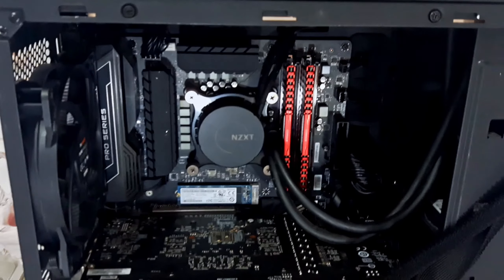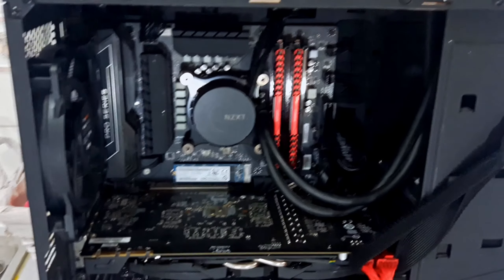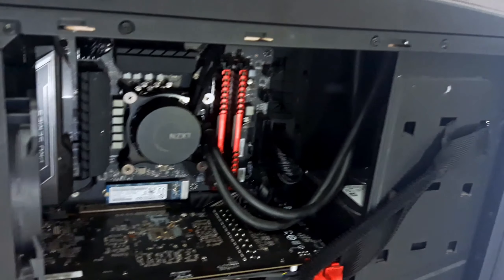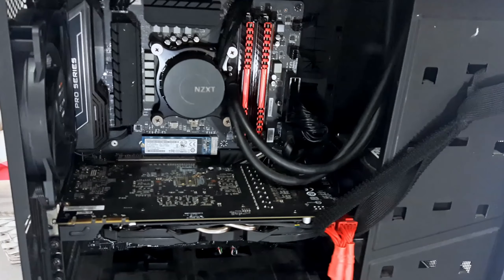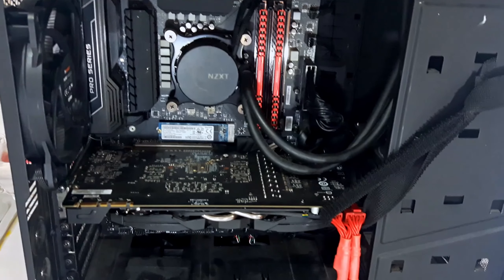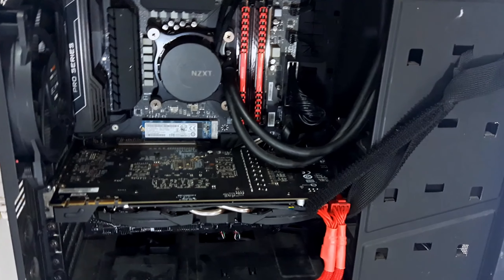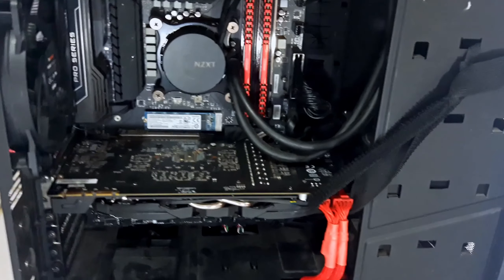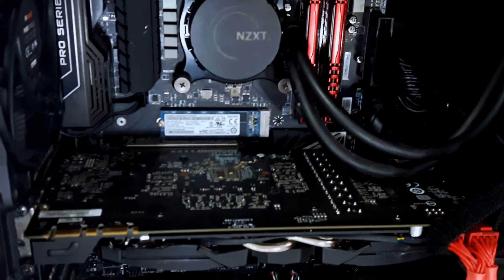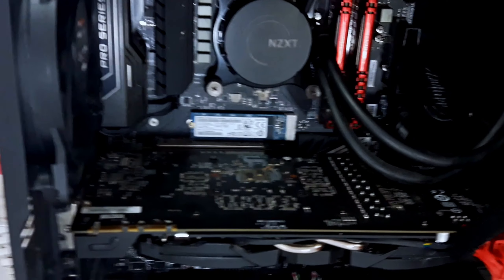We have 16GB at 2400MHz of Corsair Vengeance LPX DDR4 RAM, but with around 1.5V — which is perfectly fine for 24/7 DDR4 voltage — we managed to overclock it to 2800MHz with timings of CL11-13-13-31, which is a lot better than 2400MHz at CL14-16-16-36 that this kit was originally sold as. For the boot drive, we're using a 128GB M.2 SSD — it's not an NVMe drive, but it's still plenty fast enough.